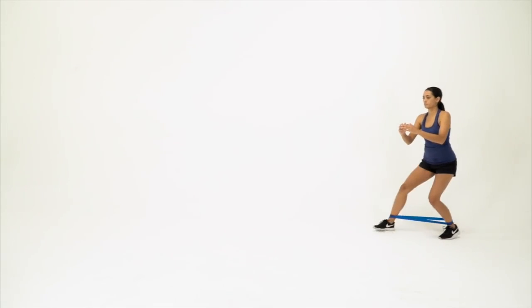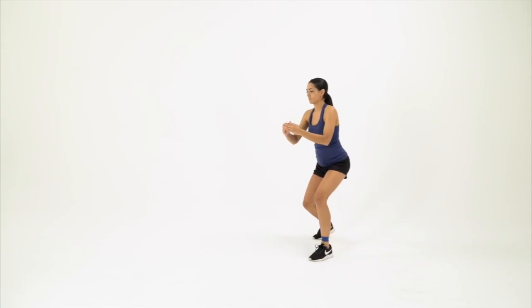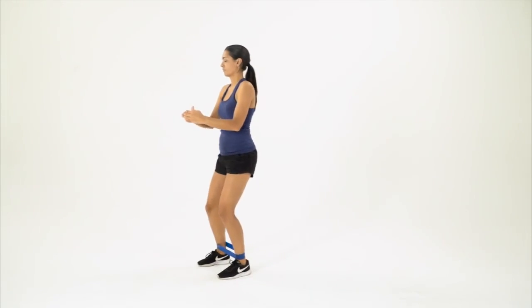Banded ankles, knees bent, feet shoulder-width apart. Ten steps up and back. Two sets. Band positioned in front of the knee.